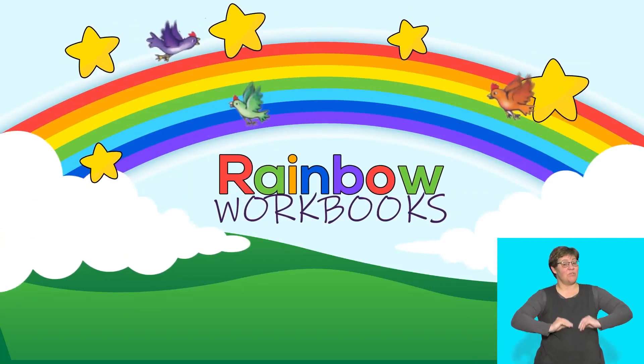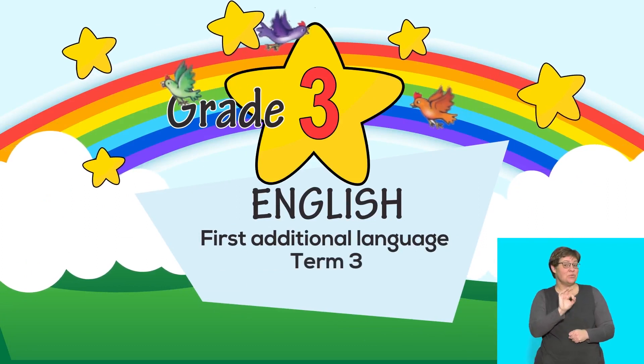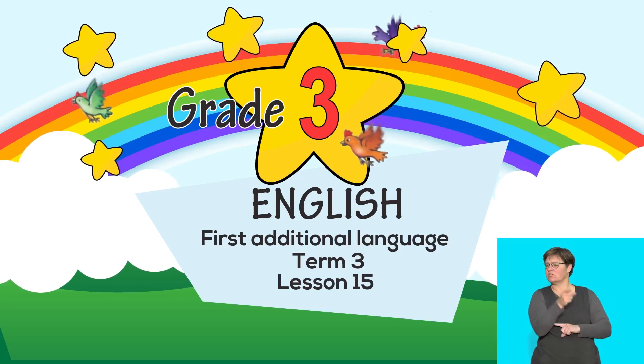This is a Rainbow Workbook Lesson for English First Additional Language, Grade 3, Term 3, Lesson 15. In this lesson, the topic of focus is the funfair.